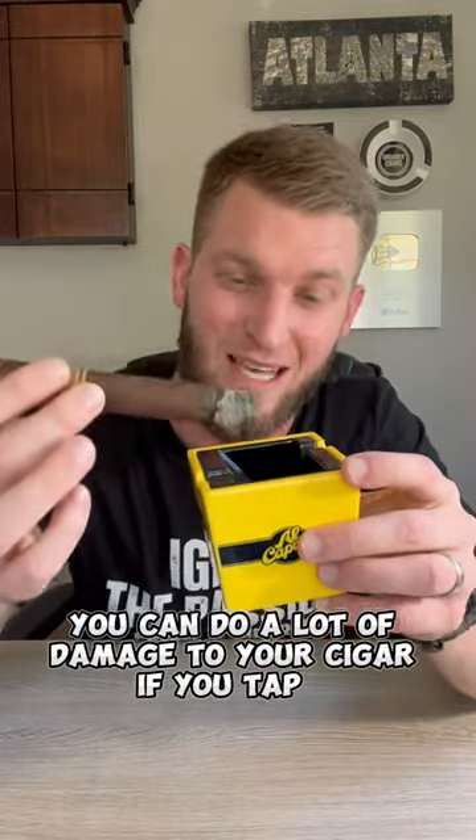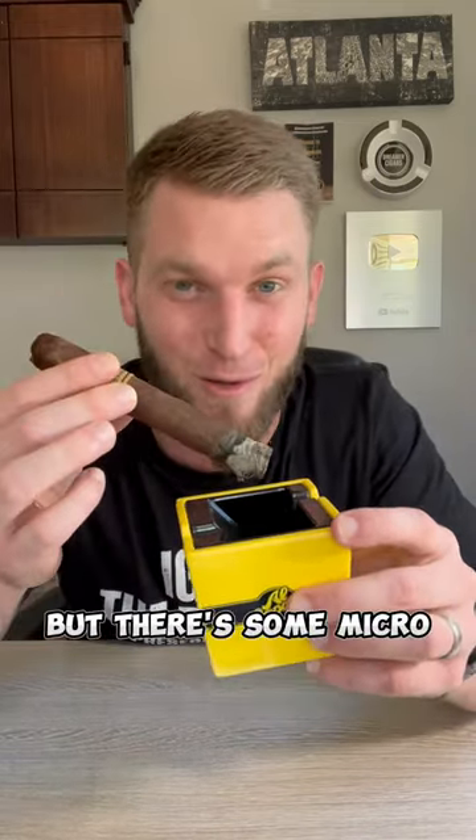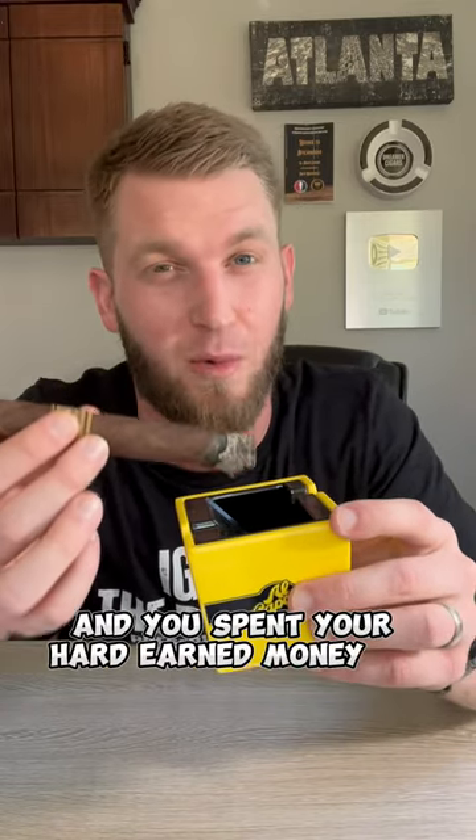To make it very simple, you want to roll the ash off. There's nothing about tapping or anything. You can do a lot of damage to your cigar if you tap it, or even if you're tapping it with your finger. There are some micro tears that can happen and it could ruin your cigar experience — and you spent your hard-earned money on that cigar.